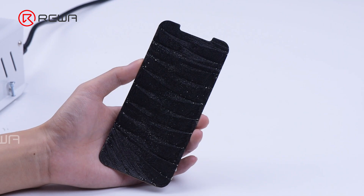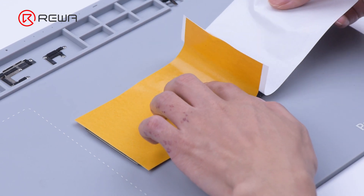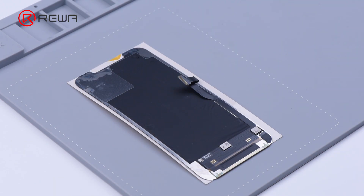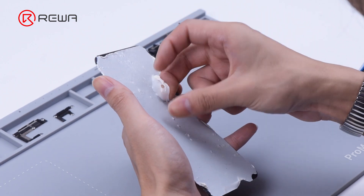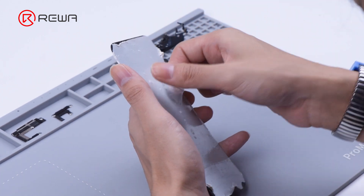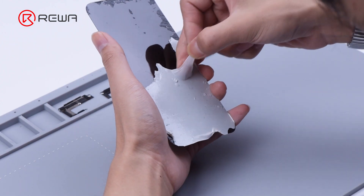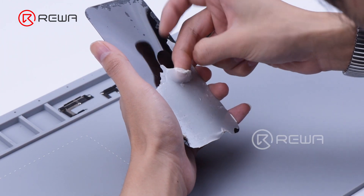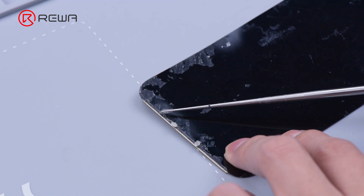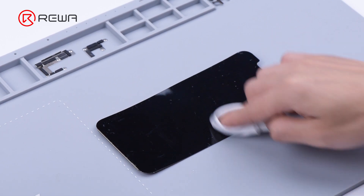After the front glass is removed, we need to clean the OCA adhesive. Apply specialized OCA removing tape to the OLED. Apply some heat to make the tape bind tightly to the OCA, then peel off the tape. For residue OCA adhesive, clear it away with an electric glue removing tool and n-hexane.